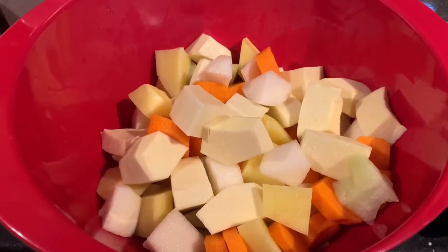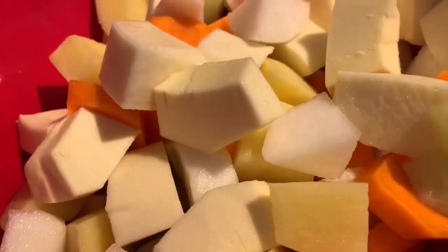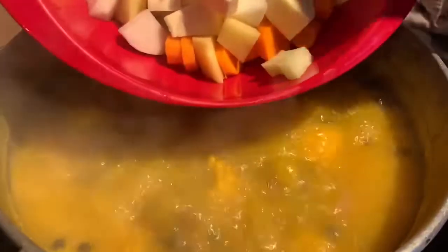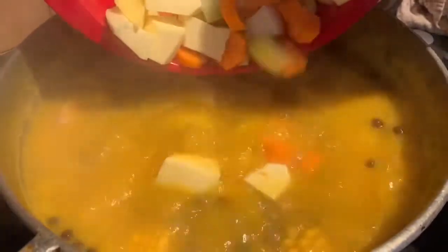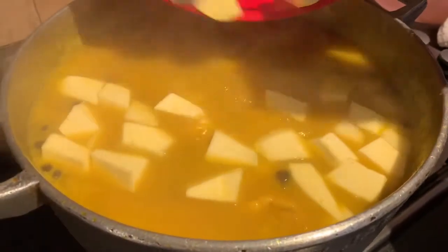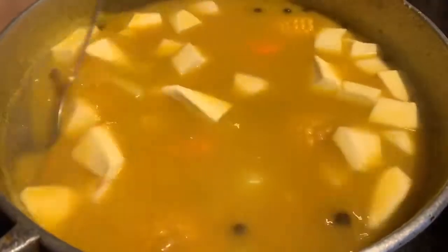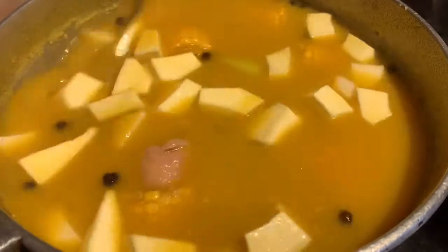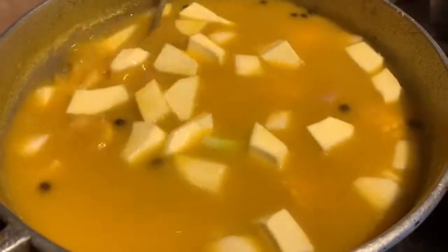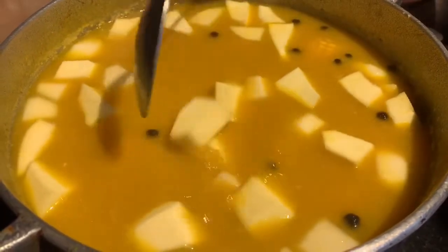Here we have our chocho, turnips, carrots, and breadfruit, which we've chopped up bite-size so it's much easier when drinking the soup. Of course you can cut them however you want. We're adding them into the pot. The last thing we'll add is the spinach. You may notice the breadfruit is floating on top, but as soon as it starts to cook you will no longer see it floating.